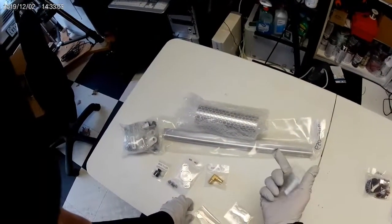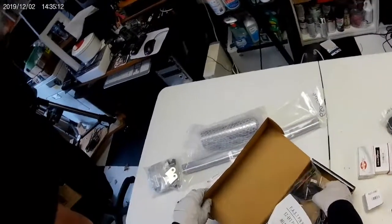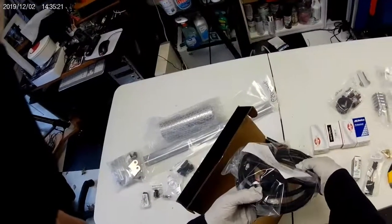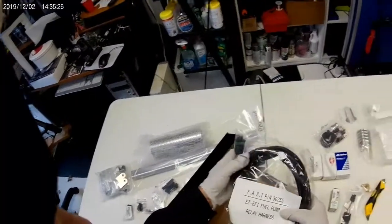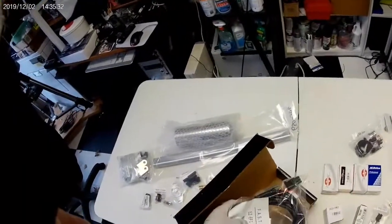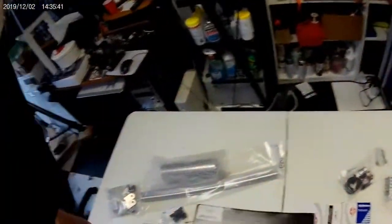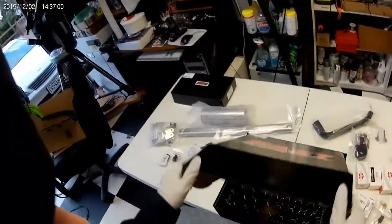This is a cold start valve block-off plate. Here is a harness specifically made — I hope it works with my harness. It connects the fuel pump relay harness to the FAST EFI Easy ECU. So that's a relay harness; it looks nice.